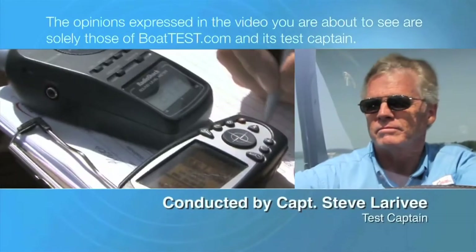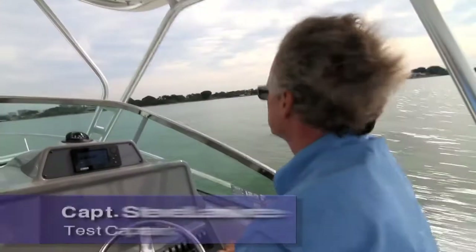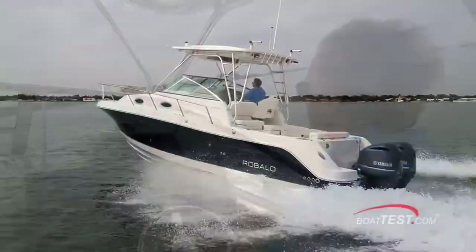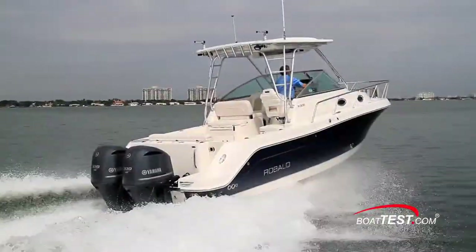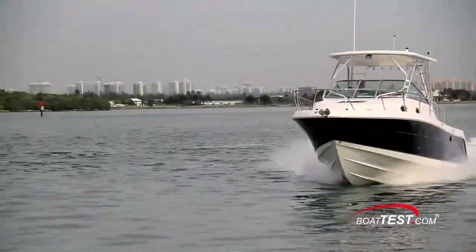The following opinions are solely those of Boattest.com and its test captain. Hi, Captain Steve for Boattest.com, and today we'll be taking a look at a roomy crossover walk-around that bridges the gap between fishing, family activities, and overnight capabilities. She's the Raballo R305, and she proves that a reasonably priced boat can also be high in quality and utility.